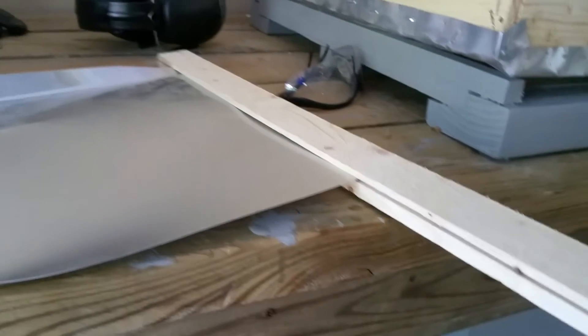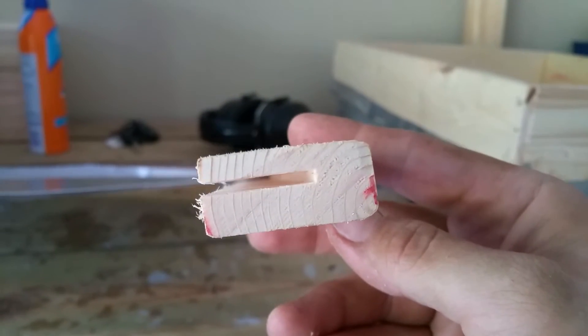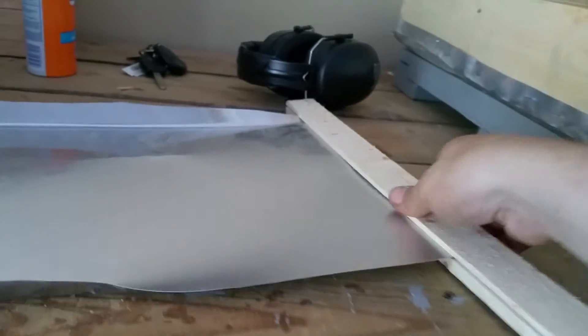When I saw this plastic tool that he showed me, I'm like, hmm, I could probably make something myself. So I took this little piece of three-quarter inch pine and I put the blade up to one inch on my table saw and just cut it the thickness of the kerf, which is the blade thickness.